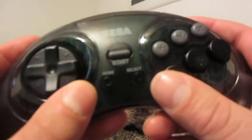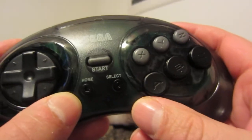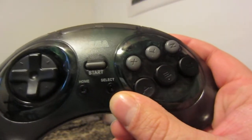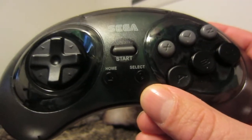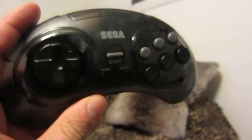Back to the buttons — you have a Home button, which will work with PS3 and most likely the Switch. You also have a Select button, which I think works with the Genesis Mini and other modern systems as well.